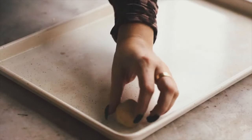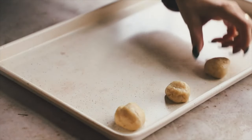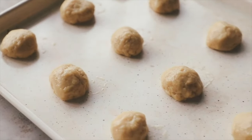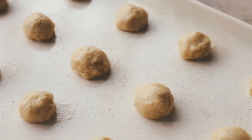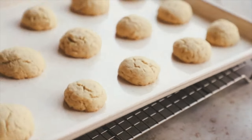Scoop out about a tablespoon per cookie and roll it into a circle between your hands. Place it on a baking sheet — if your sheet sticks, add parchment paper. Bake at 350°F for about 15 minutes. That's all you have to do — very simple, only a few ingredients.